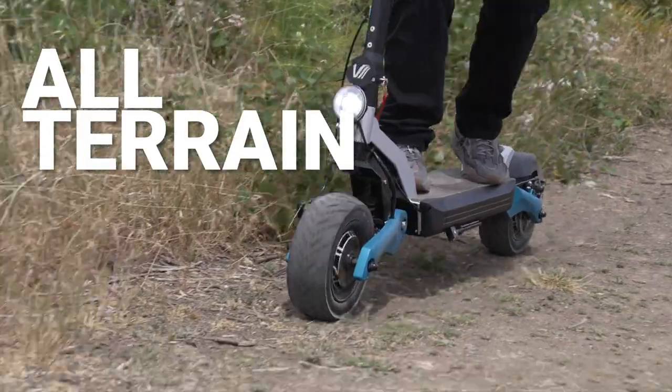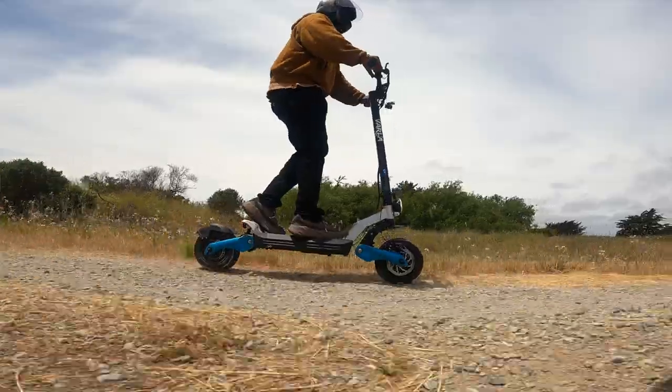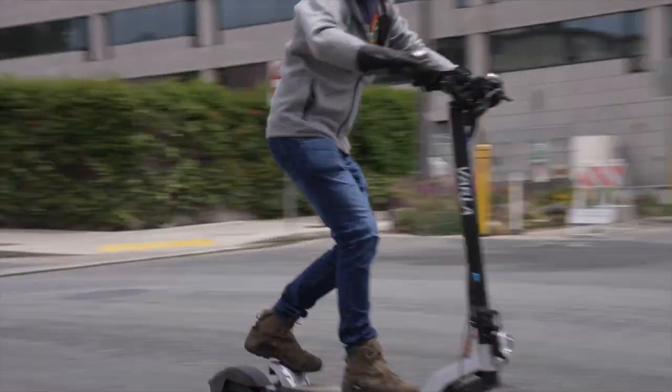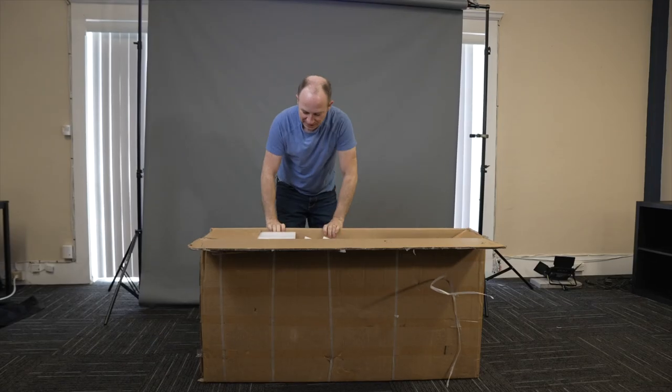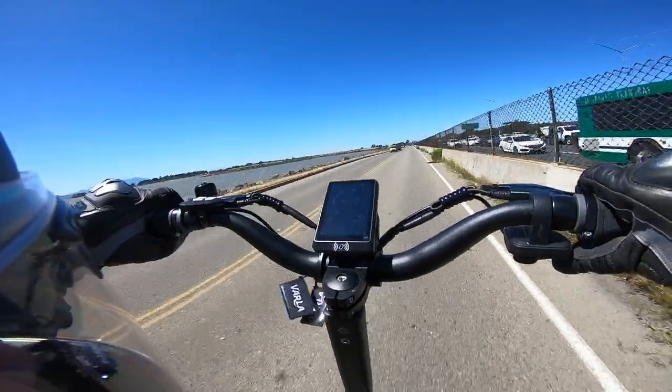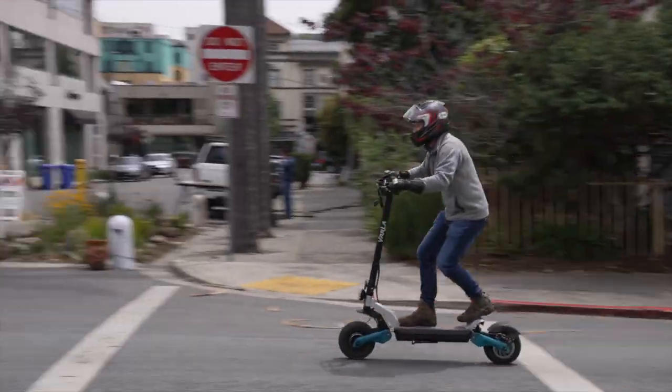This is the Varla Eagle One Pro, a brand new all-terrain electric scooter and one of the least expensive scooters you can buy with 11-inch tires. Varla's known for good bang for the buck, so we're super excited to have early access to their new flagship and see how its tested performance and ride stack up both on and off-road.